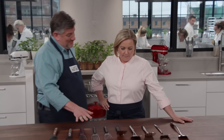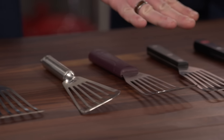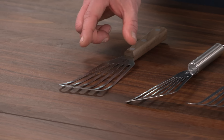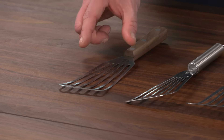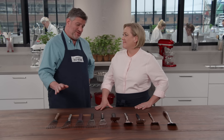We have two different styles of metal spatulas as you can see. This group here are all fish spatulas. You can tell because they have a slightly longer and slotted head, they're also tapered in shape, and they are the darling of the restaurant kitchen — also our favorite in the test kitchen.